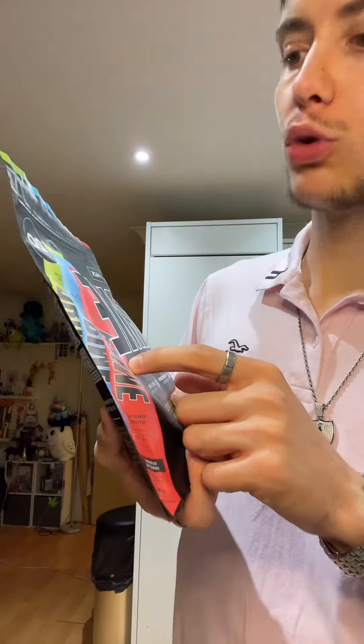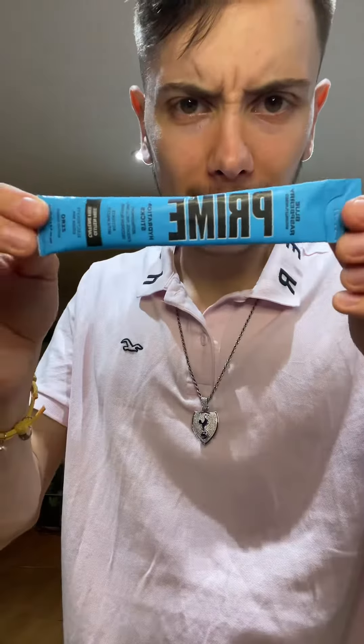So we're going to try. We'll try the blue raspberry one first. Comes in a little sachet like this. So I'm assuming what we do is we just get our H2O and just open it.